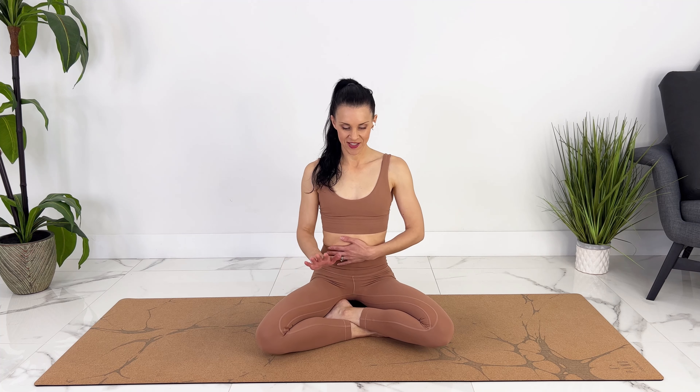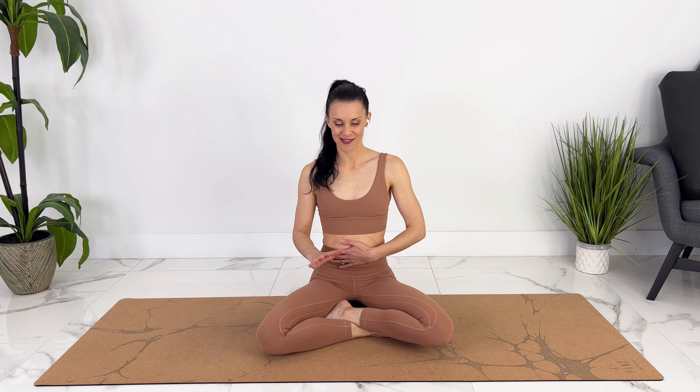We'll do that one more time. Getting ready — we're going to go in, hold for one second, release for one second. Also fully focus on relaxing as you release, moving with your own breath. Exhale. Inhale. Good. Release.